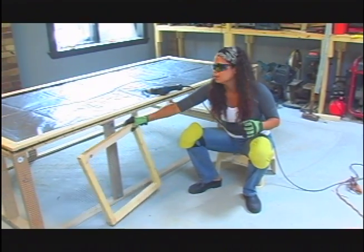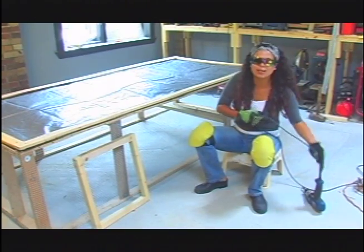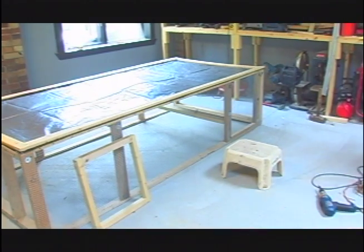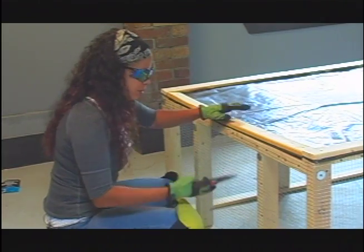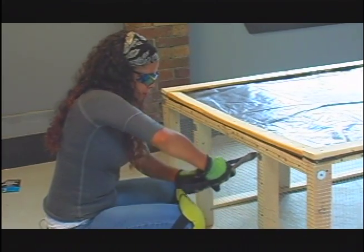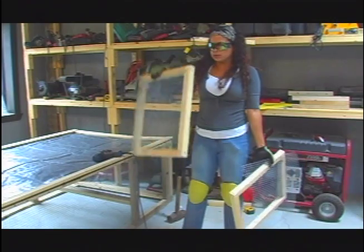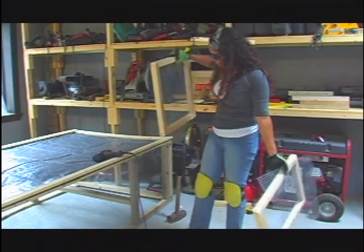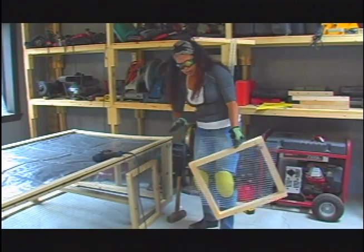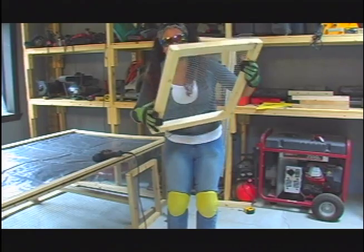Now let me get door number two. The opening for the door — and I'm going to save this wire to use as the wire for the door. See this door? It's going to go right in here so beautifully and perfectly. Now I'm attaching the wire to my second door.